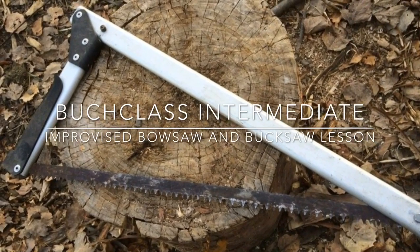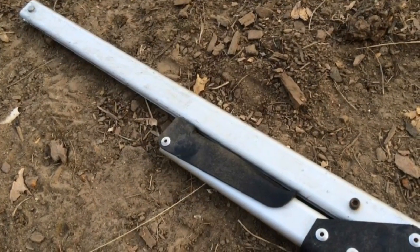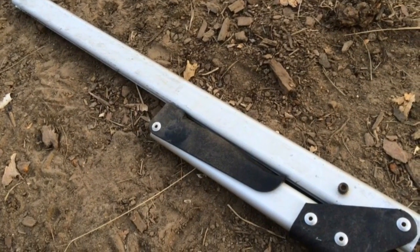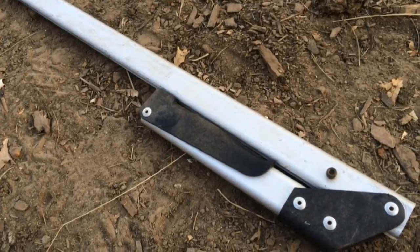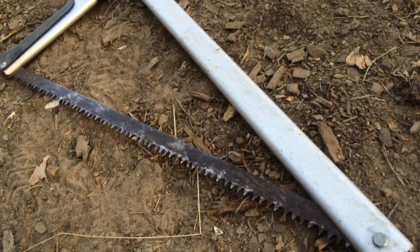This is my folding camp saw and it works great, but for my bush class lesson I need to make a bow saw and a buck saw using only a saw blade. I'll remove the saw blade from this and improvise one out in the field. Let's get started.